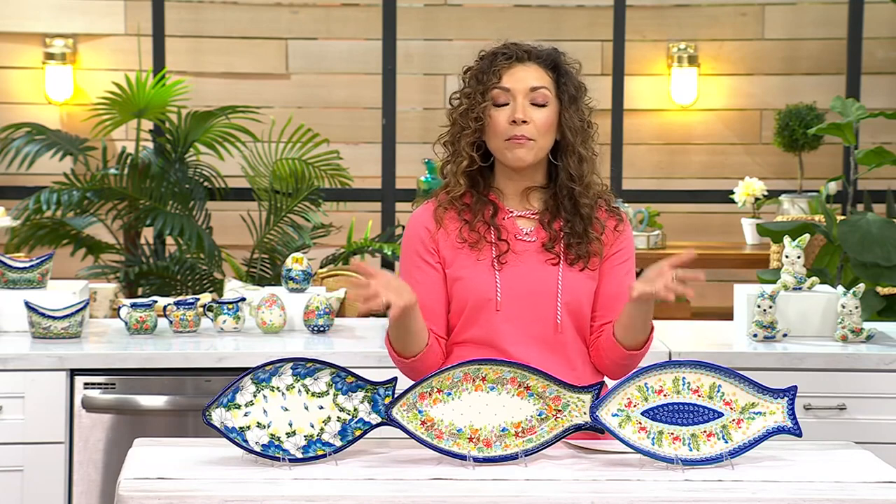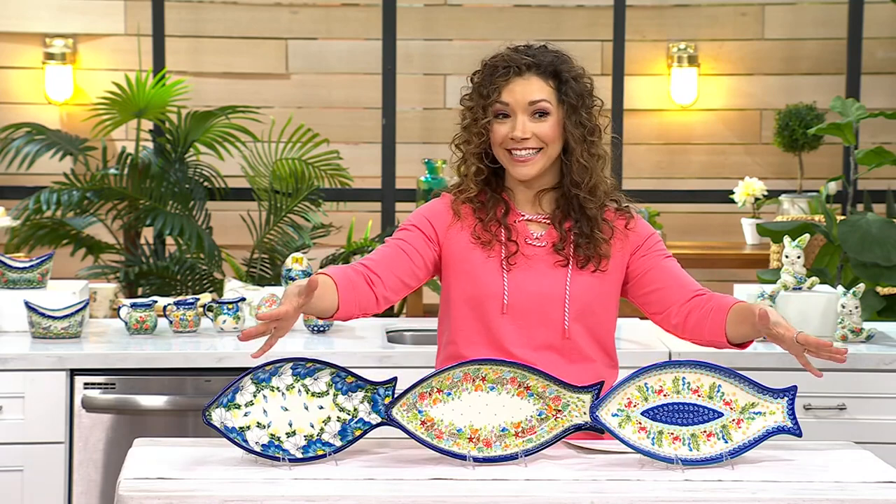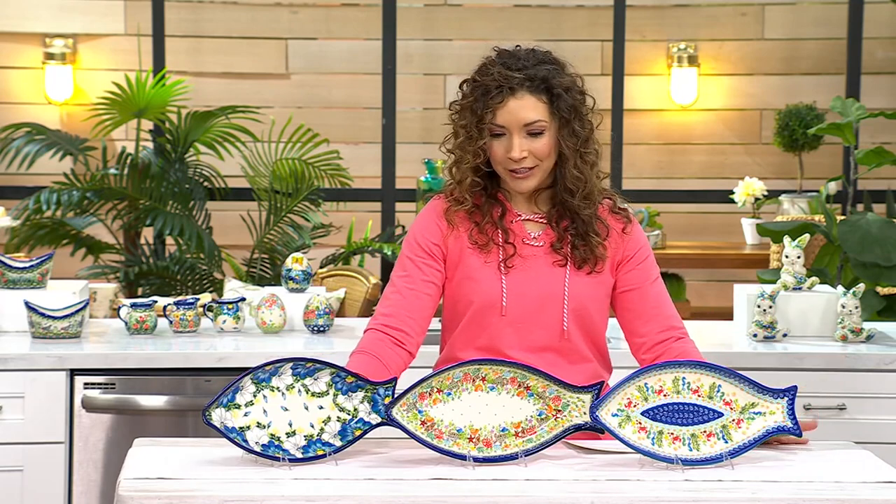We're about to start Lent season. Ash Wednesday is on Valentine's Day, so this is the perfect way if you're going to be serving a little bit more fish at home. But you also love to incorporate your seafoods for maybe your holiday. How fun is this piece to continue on a beautiful family tradition?